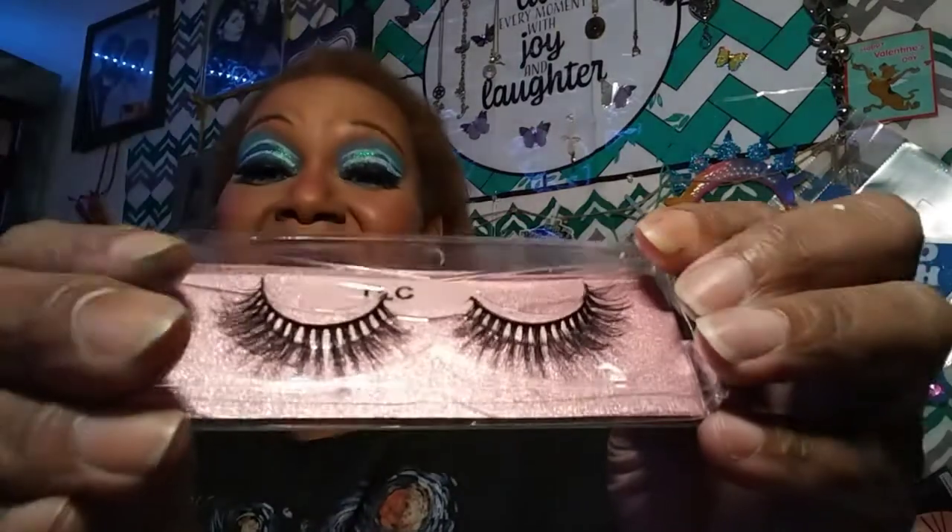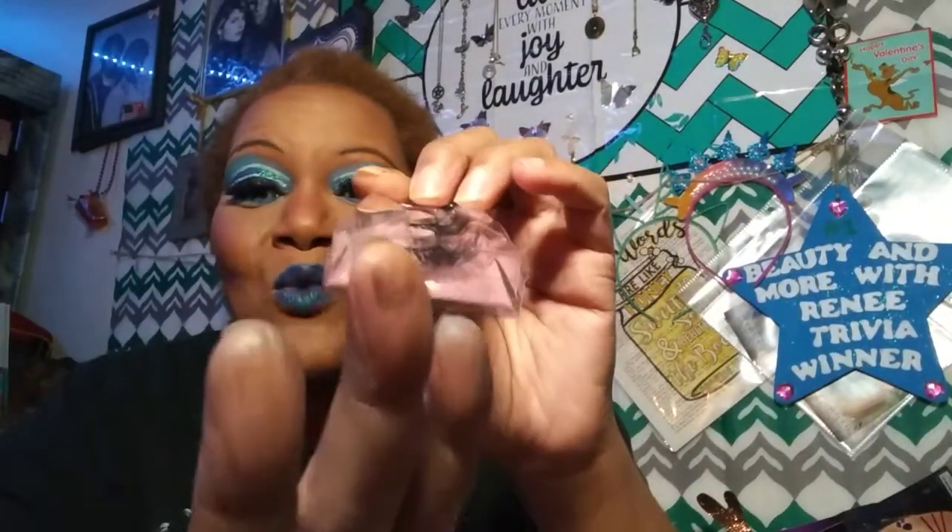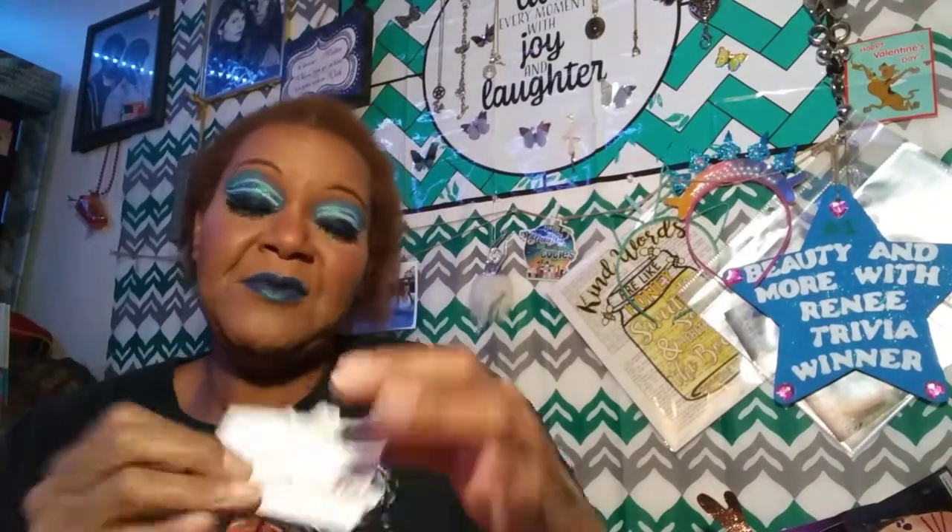The last style I received was TLC. You know I'm a 90s baby, so anything that reminds me of 'Don't Go Chasing Waterfalls' — yeah, I had to get it. And look at that sparseness, that wisp — oh, it's everything, you guys, this is everything!